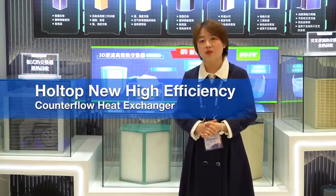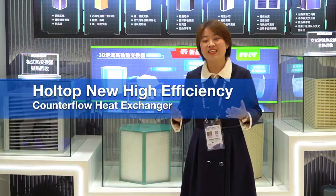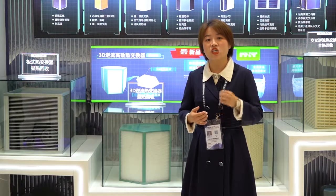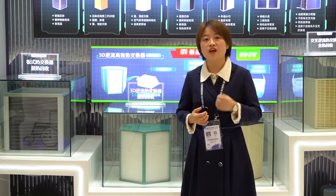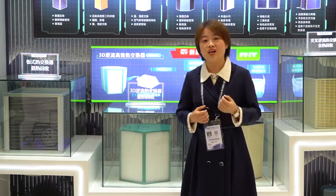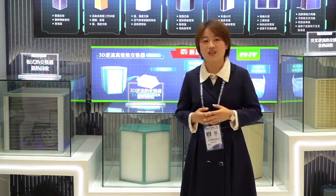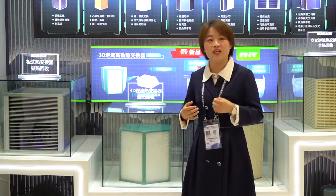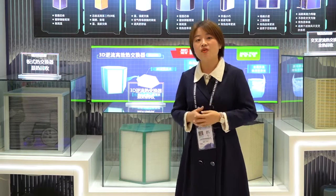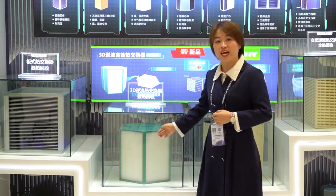Hello, welcome to Hot Top Webinar at Chinese Refrigeration Expo 2021. I'm CC, and it's my pleasure to have you all here. I'm located in Shanghai at the Hot Top booth W3-F41. If you are in China right now, welcome to visit our booth. If you're not able to visit, don't worry — we will show you around and explain something about our products. Today I would like to show you our new developed counterflow heat exchanger.